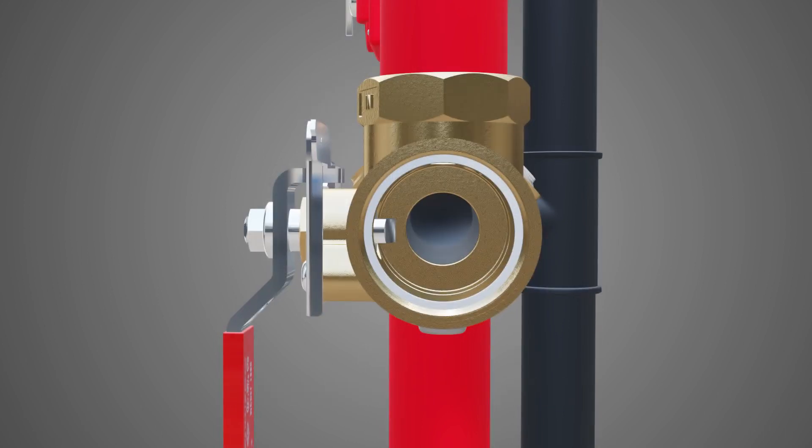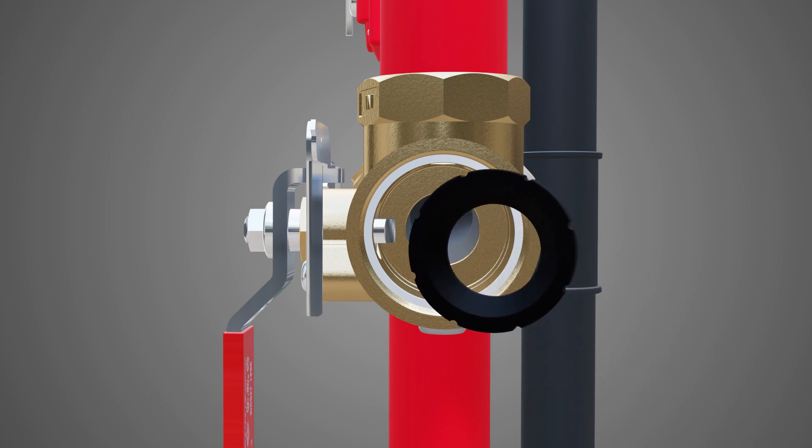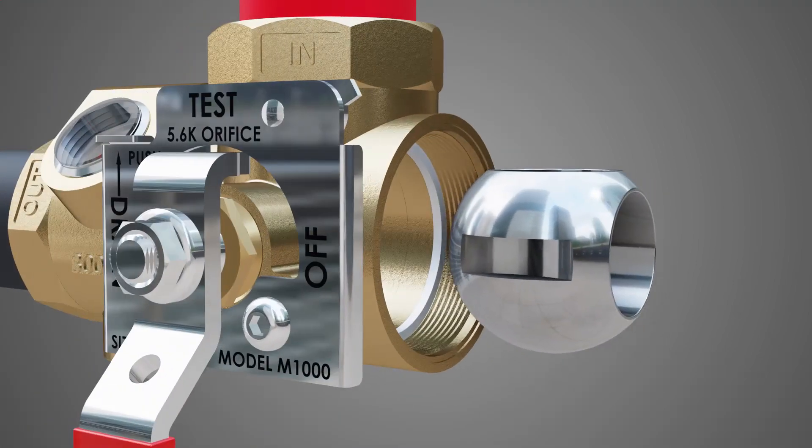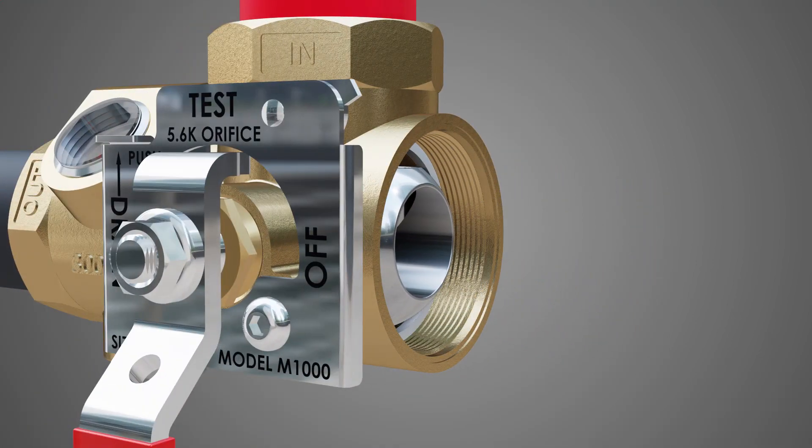Before inserting any new parts, make sure the valve is clean and free of debris. Insert the new downstream seat flat side first. Insert the new ball with the keyway slot aligned with the stem, and make sure that the orifice is facing the valve outlet.